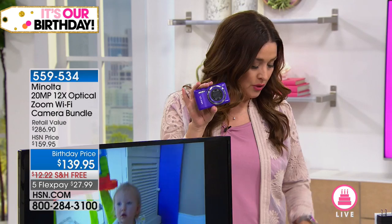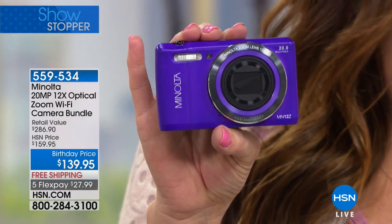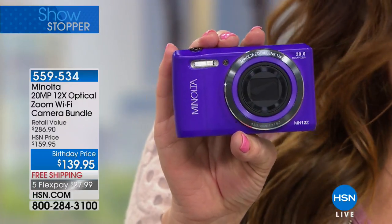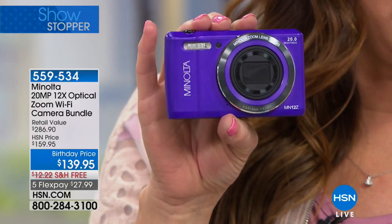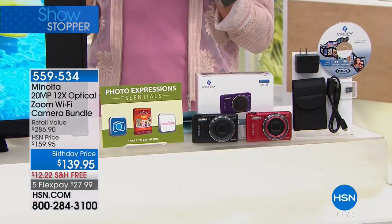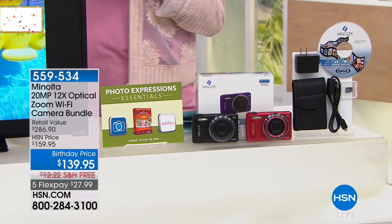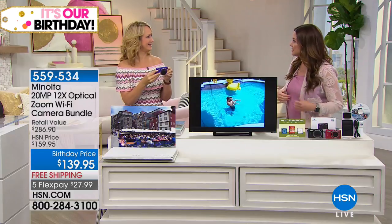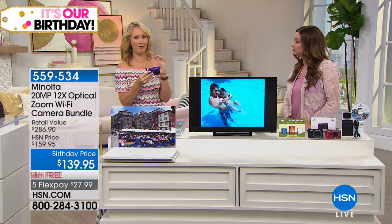Remember, this is a showstopper so it's at a today's-special price — saving $20 off the HSN price, free shipping and handling, and a 30-day money-back guarantee. Try it at home for $27.99. Take it on your family vacation if it falls within your 30-day guarantee and see the difference — let other people still use their cell phones and compare pictures. I think a lot of us are really missing out on having that point-and-shoot camera in our hands.